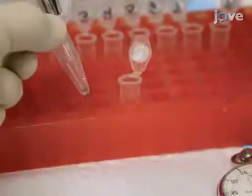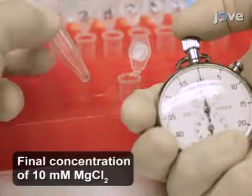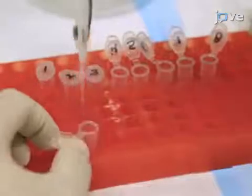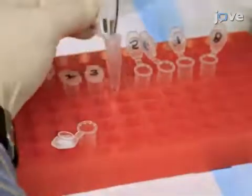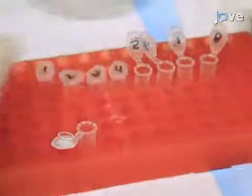Add 2 microliters of 0.1 molar magnesium chloride to the reaction mixture and immediately start a timer. At 10-second intervals, manually withdraw 2-microliter samples of the reaction mixture and mix with the formamide dye in the 1.5-milliliter tubes.